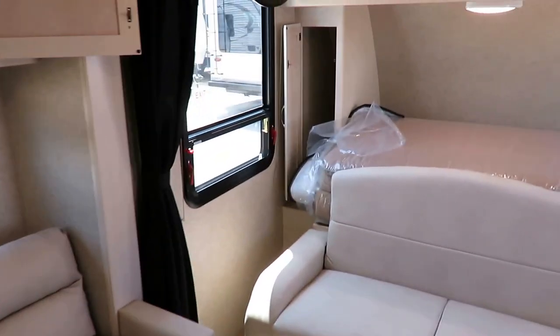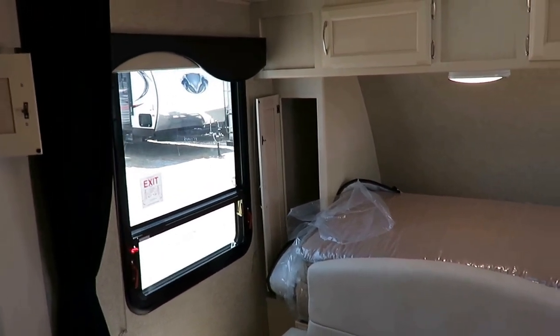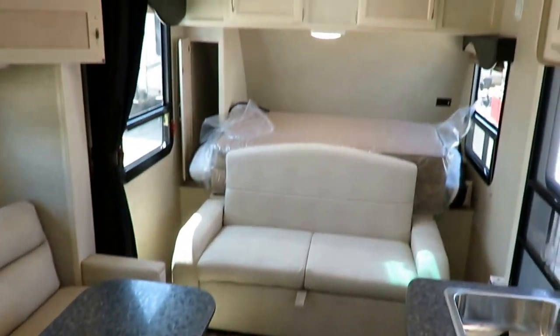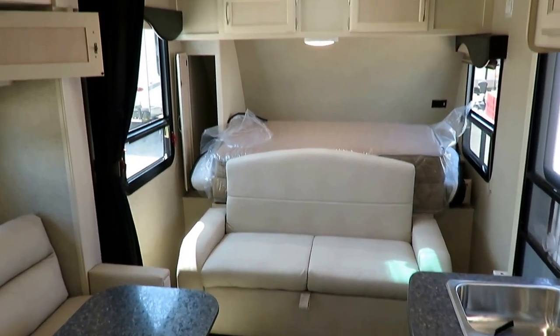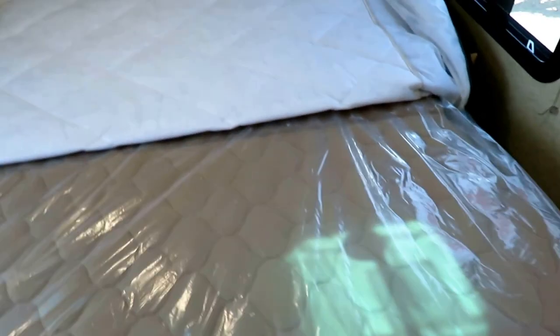The giant windows combined with the very light interior tones and light fabric make this little camper not feel so little — you're not going to hate spending time in it. Give us a call at 800-256-5196. This is Halet RV of Coldwater, Michigan. Take care, everybody. Stay safe, have fun, and happy camping everyone.